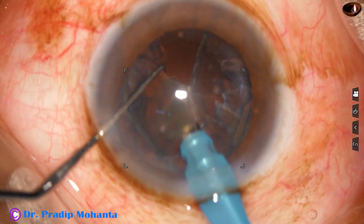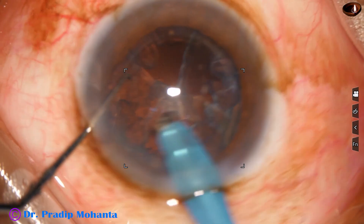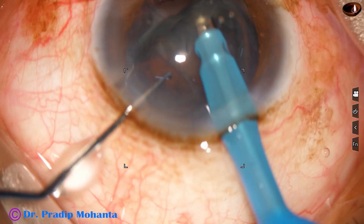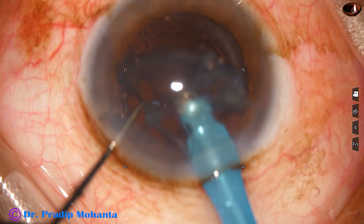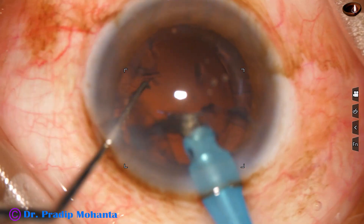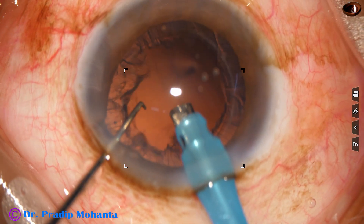After removing the nuclear pieces, the epinucleus is very carefully removed. Most of the accidents occur during removal of the epinucleus. So we have to be very cautious.